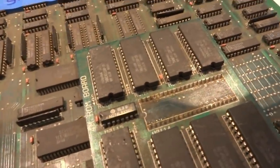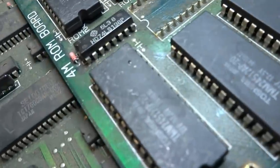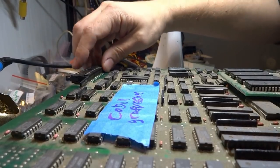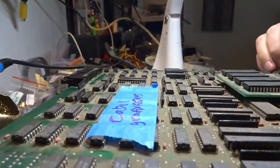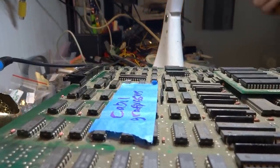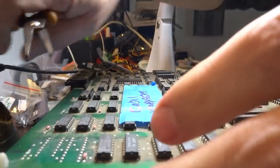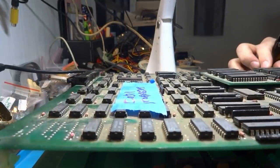Let's strip this thing down and see what's going on. It does have some custom chips on the end there and a lot of ribbon cables. Starting to take this apart — we've got ribbon cables on both sides. These tabs on the ends, you can just pinch them together with a pair of needle nose pliers and they should pop up off the board. I should also take off the JAMA harness first.